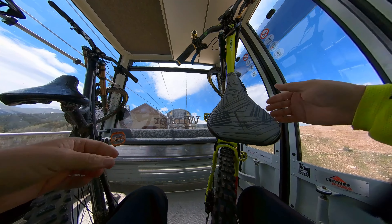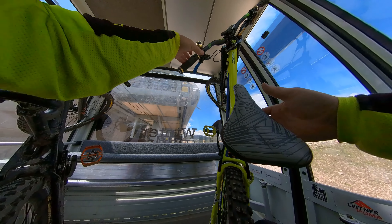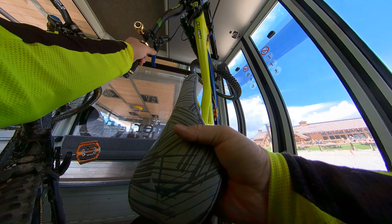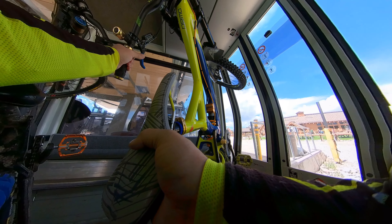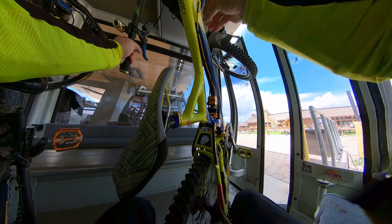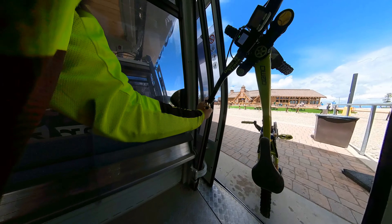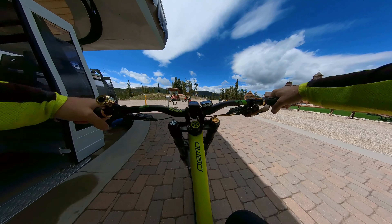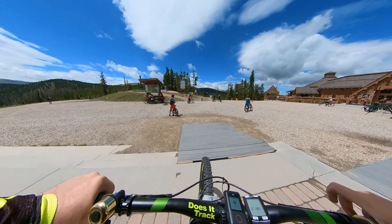One of the hardest challenges, believe it or not, for a new person is going to be getting off the lift. Usually it's best to just rock back a little bit. The doors do open going outward, but you just want to stand here with your bike, grab onto your handlebars, let the rear tire go in front of you, and walk out with it. Just set that guy down — that's all it takes.